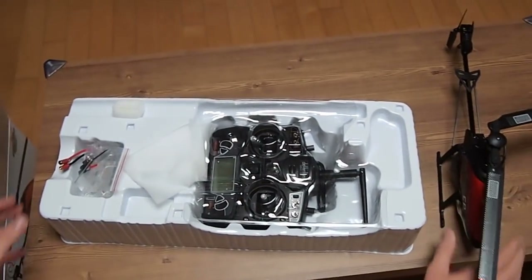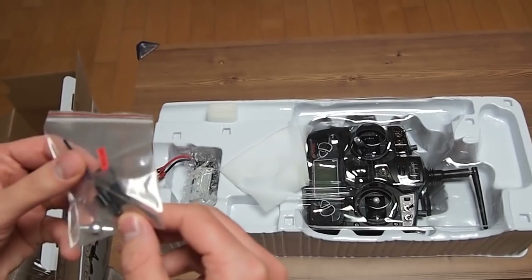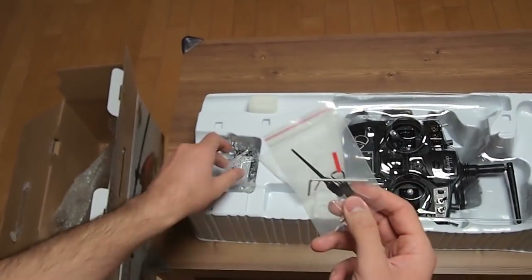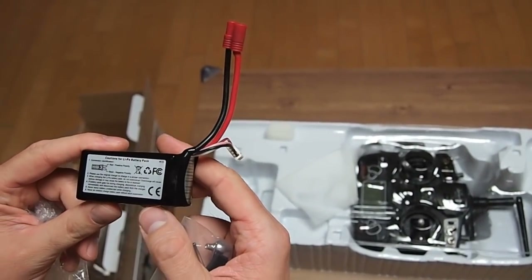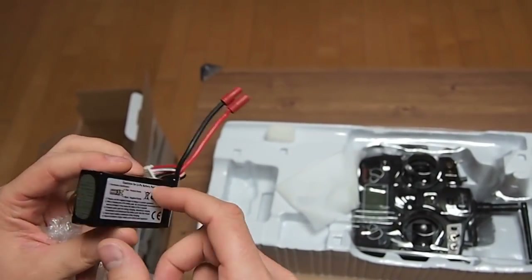Let's see what other things are in the box. Some bind plug, some allen screws, and something I don't know what it is. Also the lipo battery, which I don't think is the original one because it doesn't have any markings regarding voltage and power.